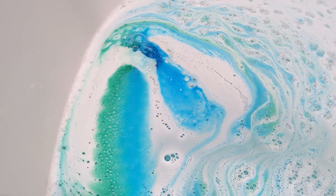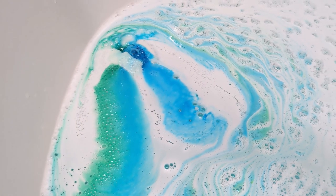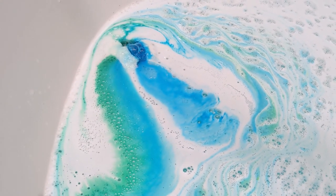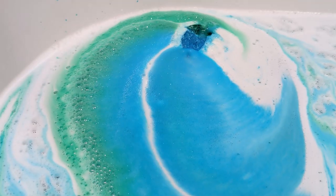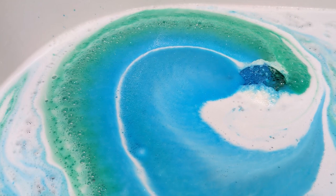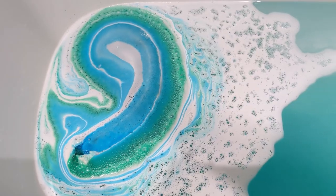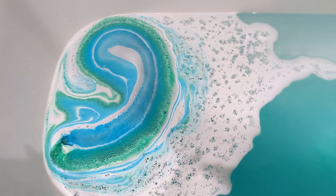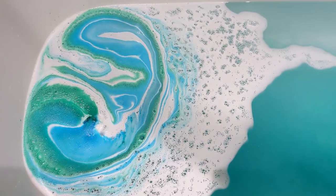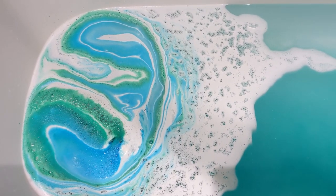Let me know if you've tried either of these bath bombs. The demo of the intergalactic or happy face one will follow straight after this one. It's quite an active bath bomb and I can see quite a lot of shimmering in the water as well.